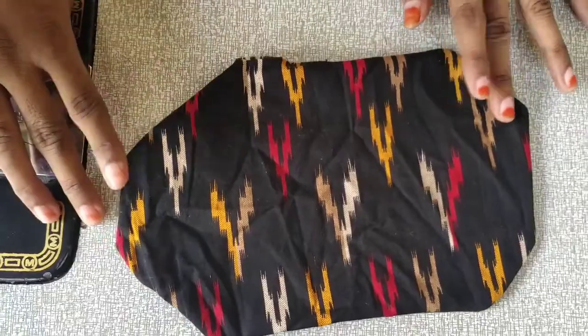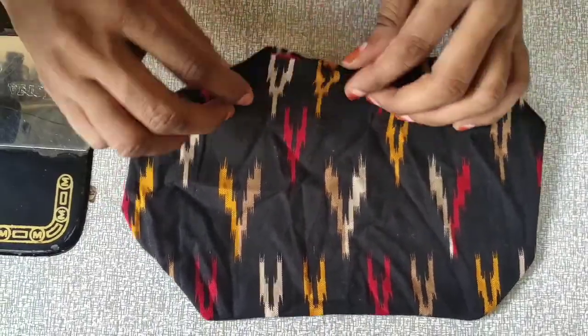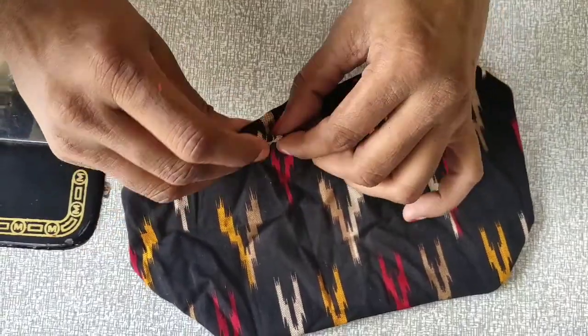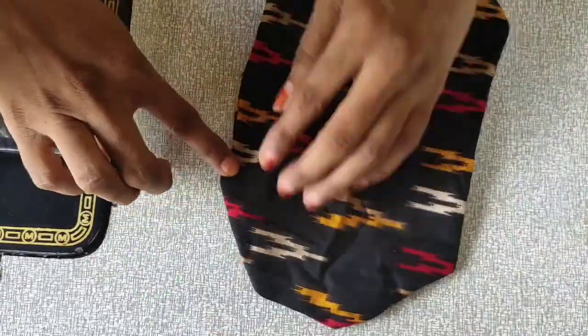We fold the corners. On the top of the right, we will put it in the bottom. Let's make the corners — we will be able to start folding the corners.